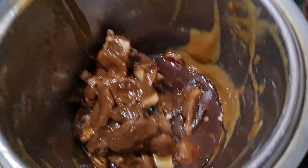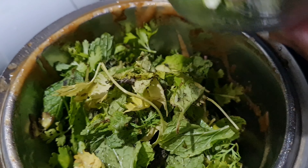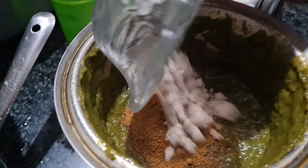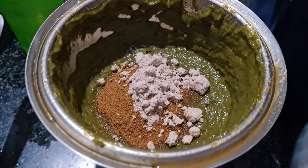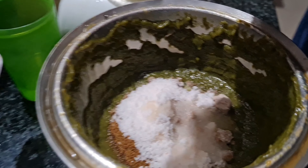Now we will make the recipe. Pudina, Kotimbir, Imli, Lemon, Green Chilli, Jeera powder, Salt, Black Salt — mix it well and grind it well.